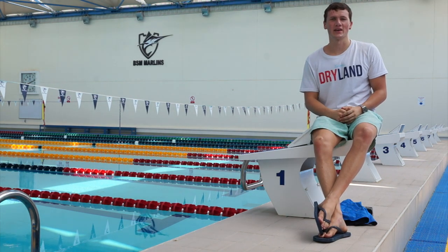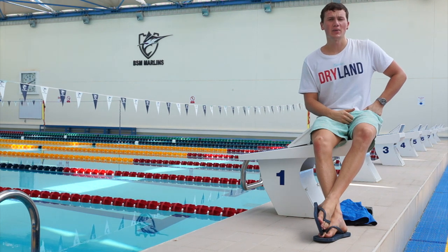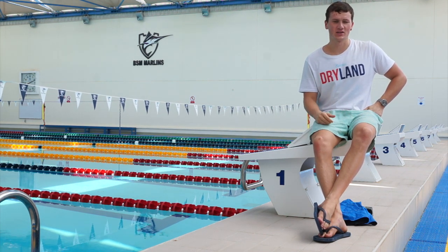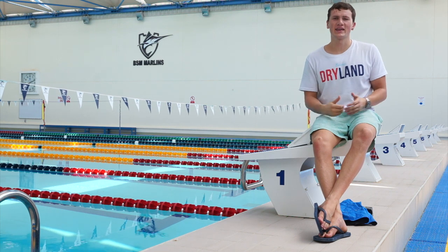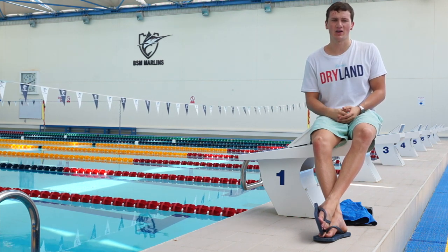Hey, and welcome to my new YouTube channel. As a competitive swimmer for the last 12 years, something that has always intrigued me and interested me in the sport was different tech suits. I loved it back in 2009 when you had the full body suits, and since then I've always tried to keep up to date with what's the best, the most used, and the most popular suits on the market.